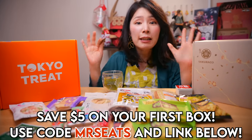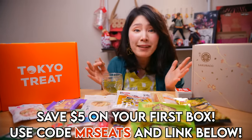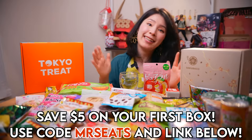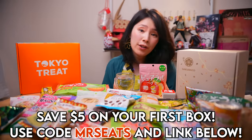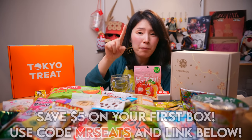Tokyo Treat and Sakurako definitely make a great gift for your friend who loves Japan or family. These are a great way to experience Japan. Make sure to use my code 'mrs.eats' and my link to get $5 off your first box.